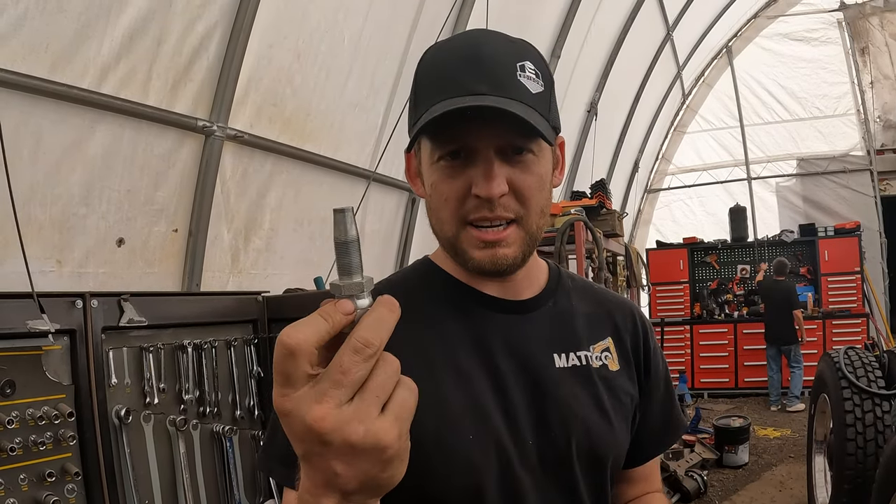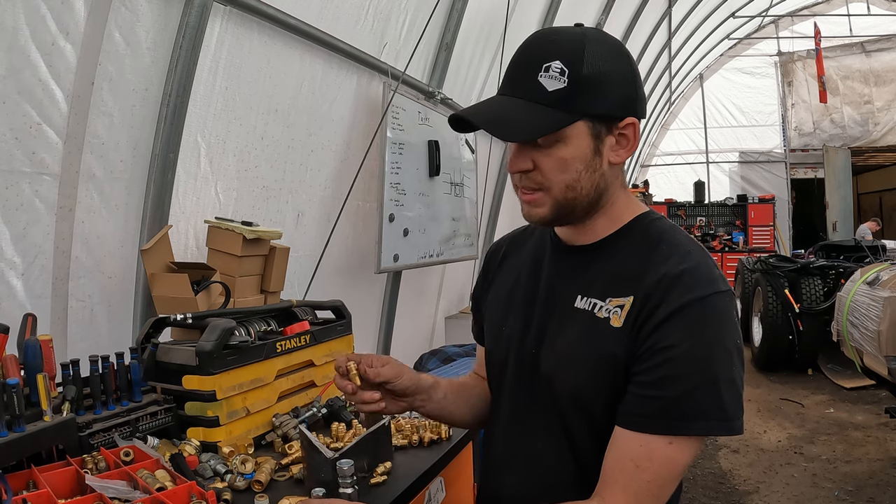These weatherhead fittings can last ten, five years on a truck before they start rusting to the point where you have to throw them out. Some of these ones have been on a truck for 30 years, but for five to ten years, absolutely go with this.